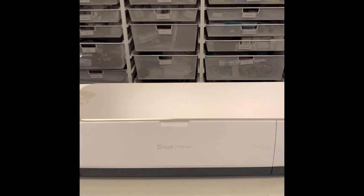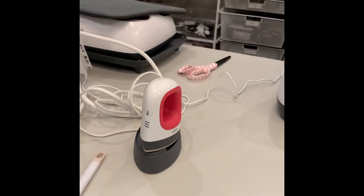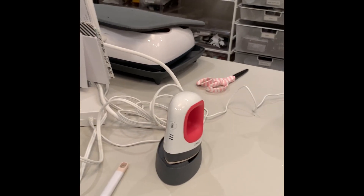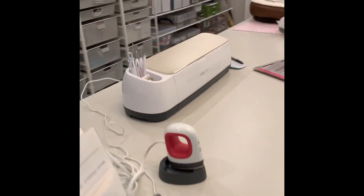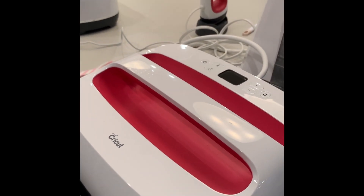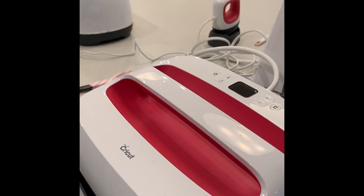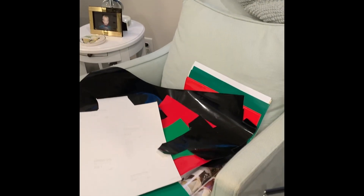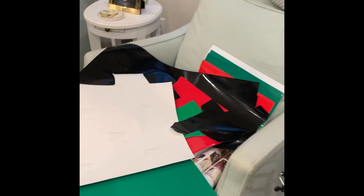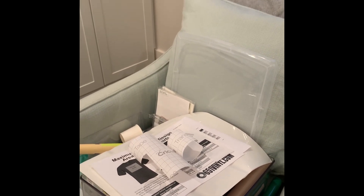As for vinyl cutting, my Cricut Maker — I absolutely adore it. I said I was going to put the mini on my Christmas list, but I bought it myself because I needed it. I have the large Cricut, and up on my shelf I have the small Cricut Easy Press. I also have my Oracle 651 vinyl and my Easy Weed vinyl. I'm in the throes of making Christmas presents right now.